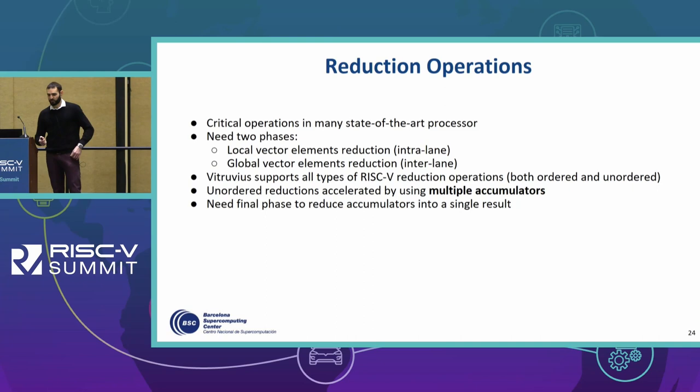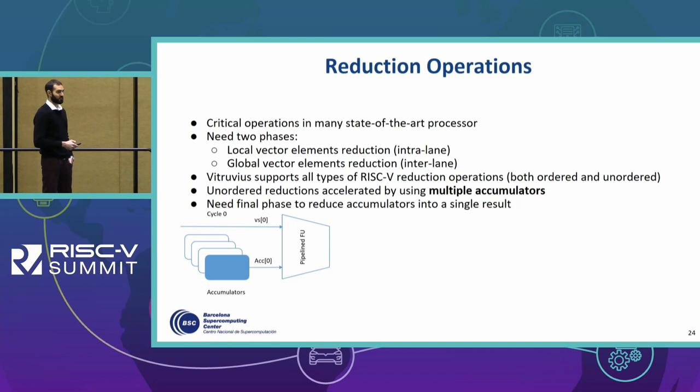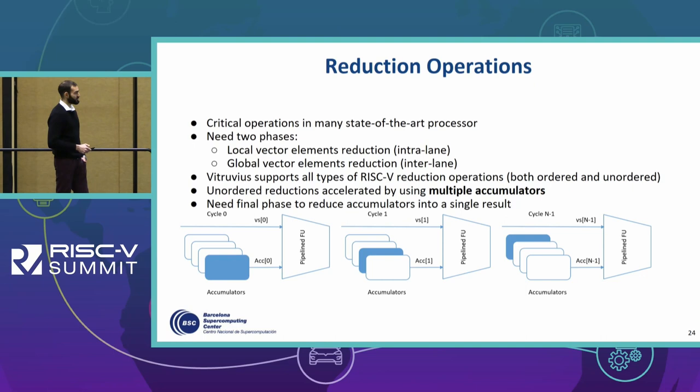This mechanism needs a final phase to reduce the accumulators into a single result. We have the pipelined functional unit and a set of accumulators used for the operation. In cycle 0, the first element of the vector register is received, and we execute the first step of the reduction using the result already in accumulator 0. In the next cycle we select another accumulator while the previous operation is still in the pipeline. We continue in this fashion, using all accumulators in round-robin fashion, with results being processed in the pipeline while we are already starting the next operation.